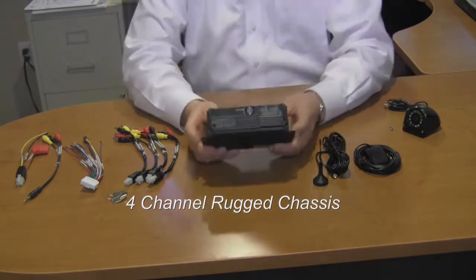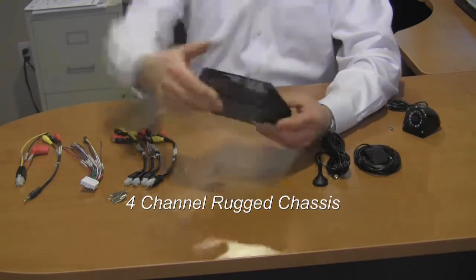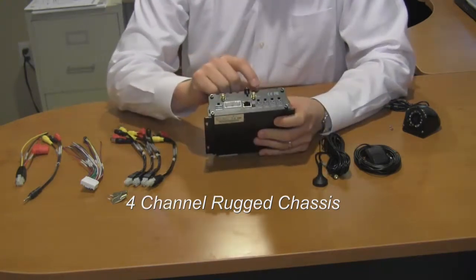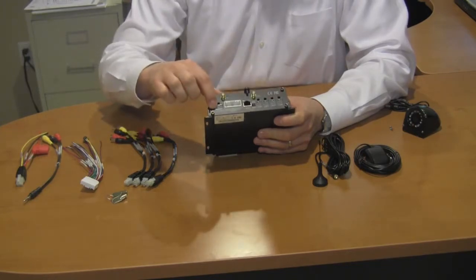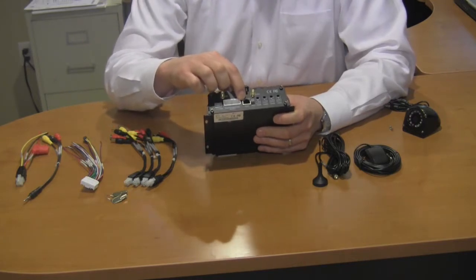This component here is the recorder itself. Across the back panel are where we plug in the 3G service, the GPS unit, the four cameras, power supply, pigtail, and the RJ45 for network.